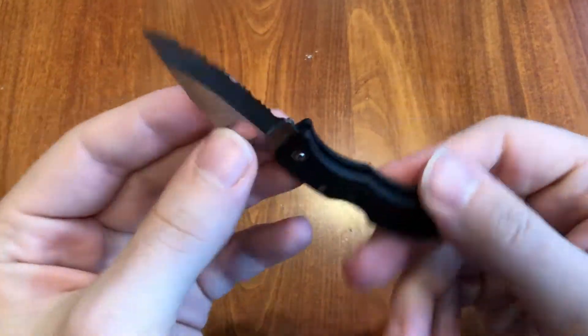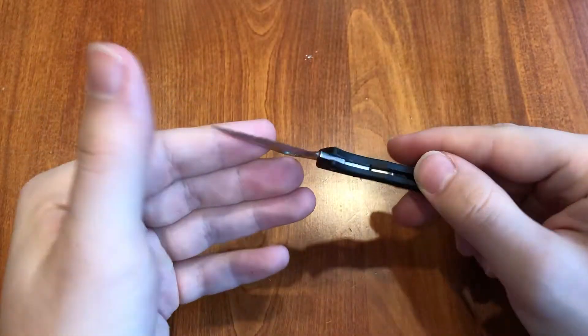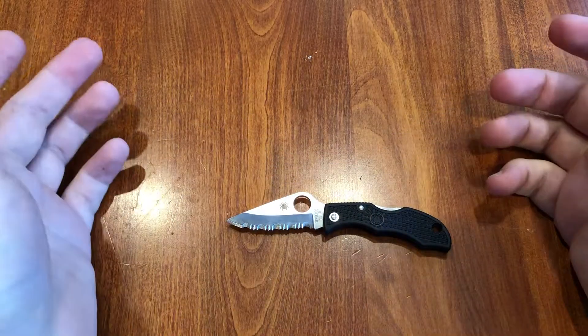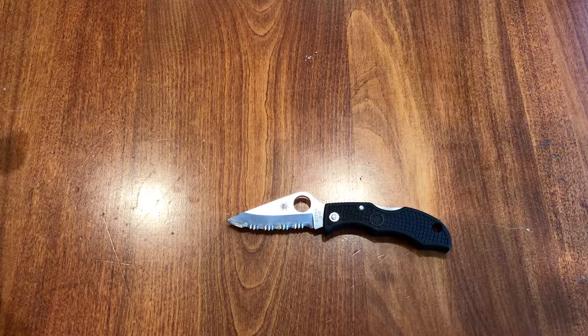I think this one is made in Japan — yeah, Seki City, Japan. They make a couple of their knives there. Overall, great little knife. Great little knife for a little video. This has been the Spyderco Ladybug.